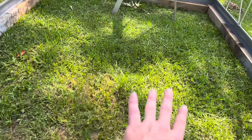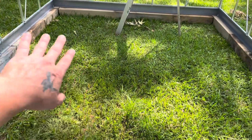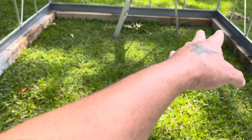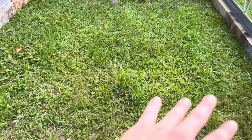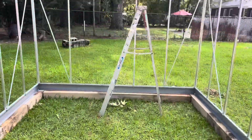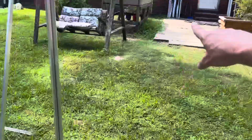I'm gonna put rocks down in here. I'll probably spray this with some Roundup first, then lay that black mesh — the kind you put down in flower beds to keep weeds from coming up. I'll put all that down, then put rocks all around and have stepping stones right here in the center. I'm probably gonna run power on this side because it's closest to the house.